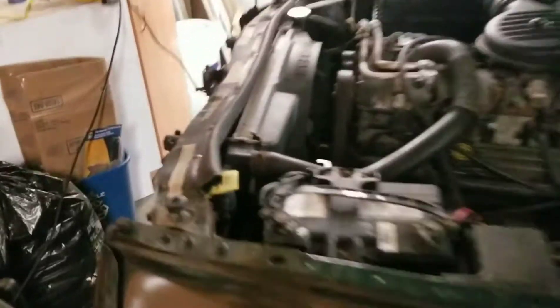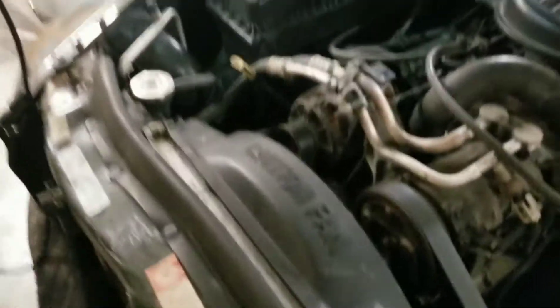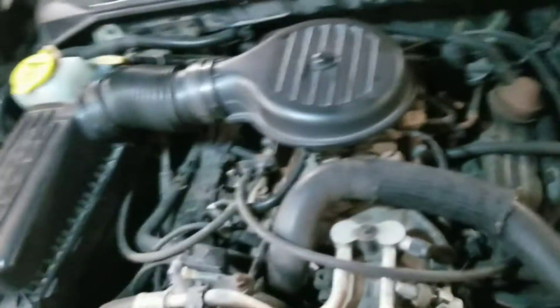So you got yourself a Dakota and you want to change your thermostat. Let's get into it super quick.